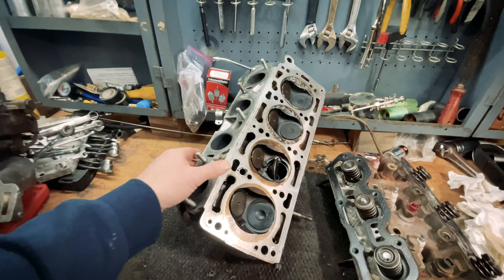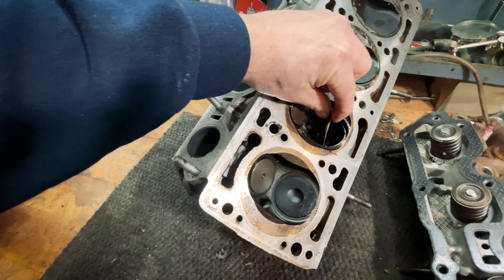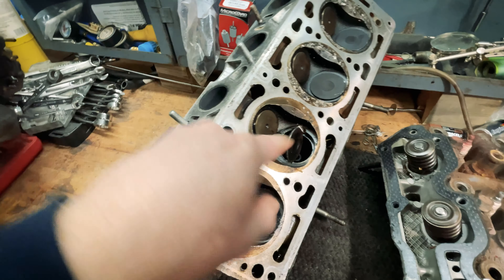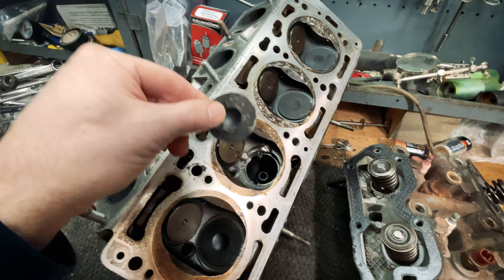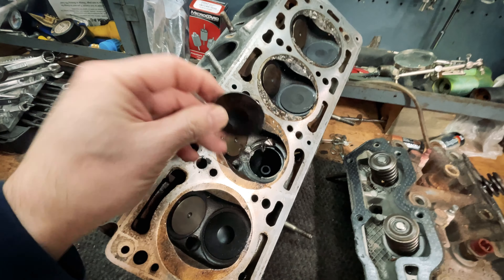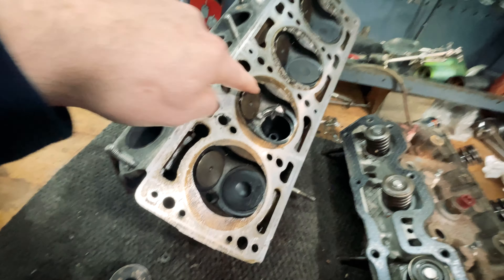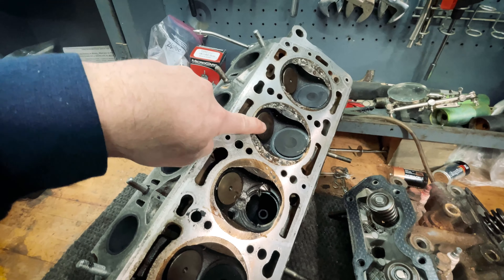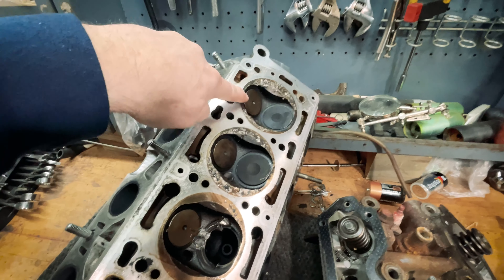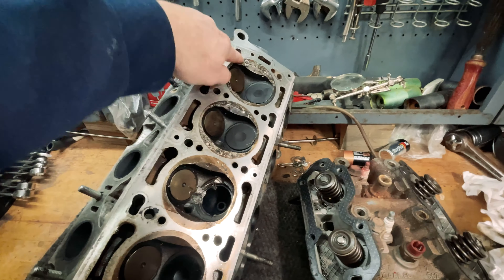After disassembling the head, I'm able to get a little better indication of what happened. The most damage is obvious: the intake valve on cylinder number three broke completely off and then lodged itself inside the head. At some point, the valve seat associated with that also came loose, disintegrated, and somehow was able to pass through into cylinder number two and into cylinder number one. You can see some of the damage where all those pieces bounced around for a couple rotations until the engine quit.